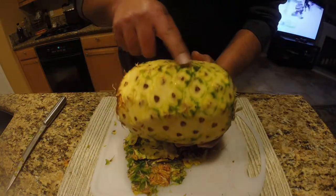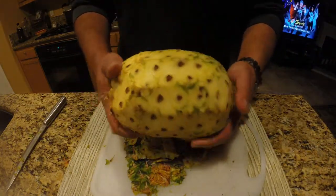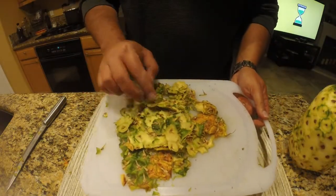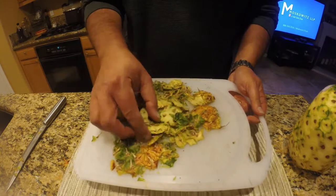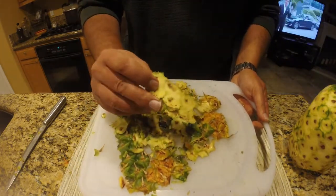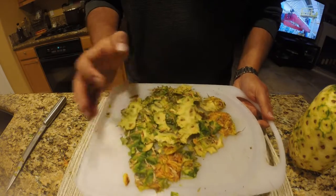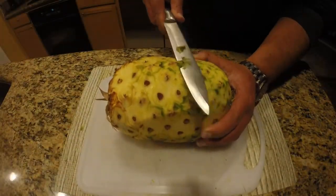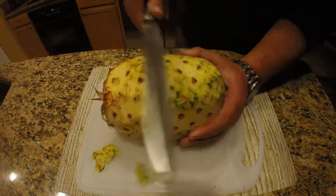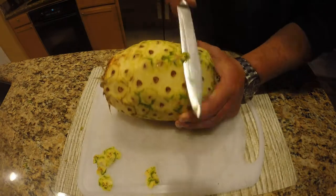We're all done with that. You can see what it looks like — there's some green that I'm going to go back and clean up, but you can see the amount of waste we have: it's basically just that hard skin that's left. I'm going to go back in with my knife and make some very thin cuts just to clean up the remaining green.